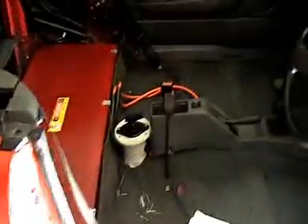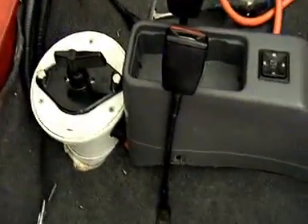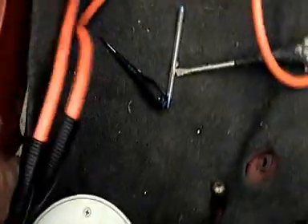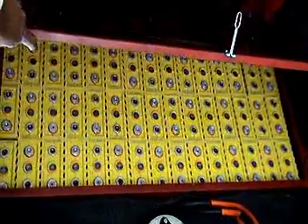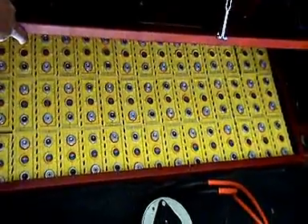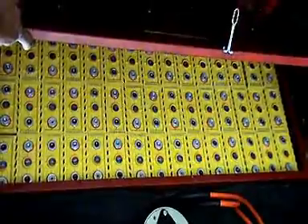Coming back to where we are, you can see the batteries have arrived and I've managed to put them all in the car. I'm just waiting for the charger and other bits and pieces — all the connectors and the battery management system and all of that stuff. I think they'll be here next week.